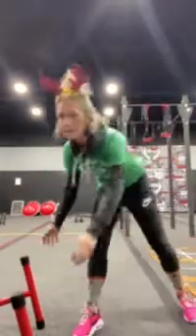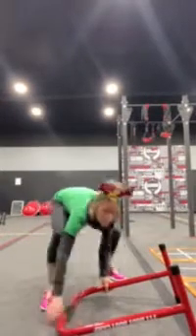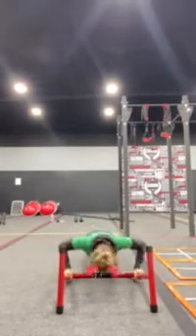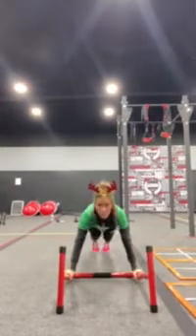First exercise, our equalizer bar push-ups to a plank jack. You guys should know these. Bringing that closed end of that equalizer bar, you're going to give me a push-up to a plank jack. One and one.